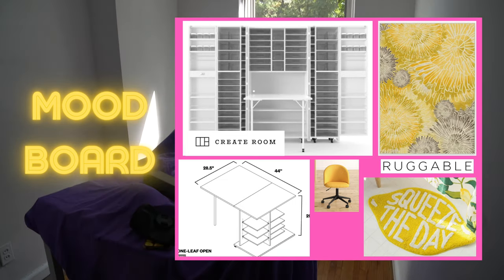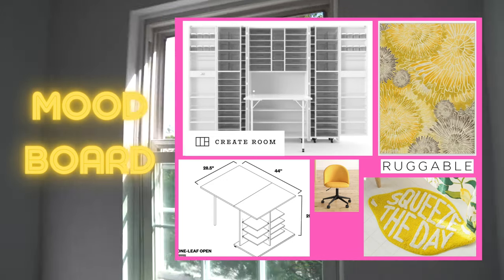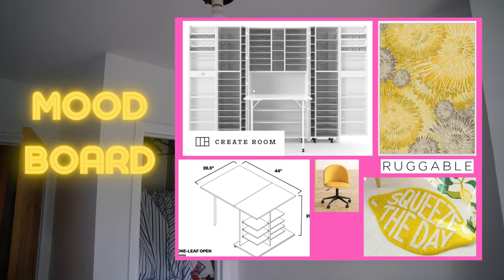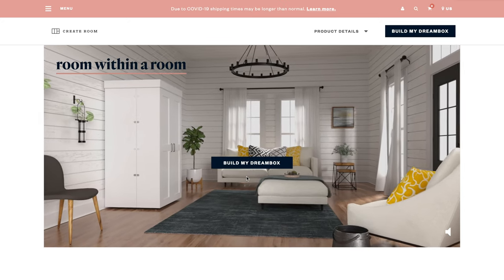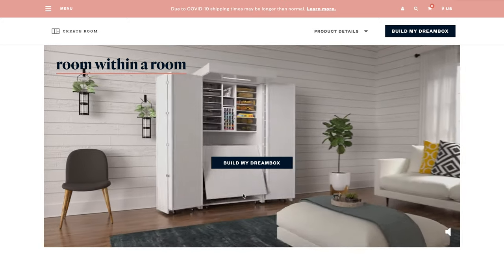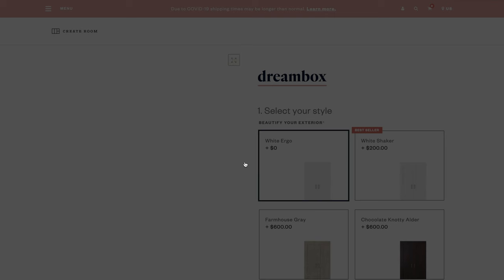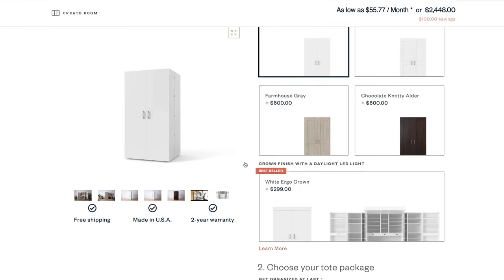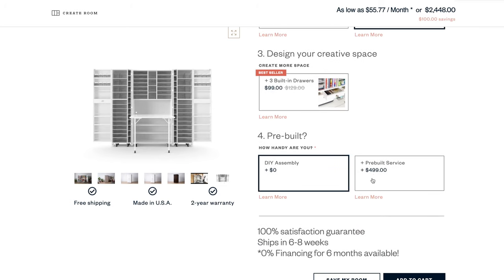I'm going for a yellow, pink, and white vibe. Those are some of the products that I want to buy, so I am going to go and order a bunch of stuff right now. But I'm most excited for the Dreambox. If you haven't heard of the Dreambox, you should definitely check out the Create Room website. It opens up into this beautiful craft heaven. You can customize it, pick whichever color you want, add lighting, extra shelves, totes. You can even get it pre-built if you wish.